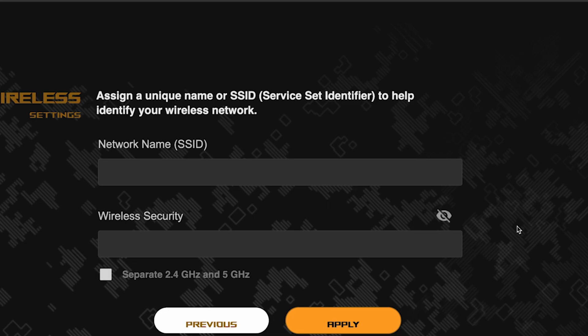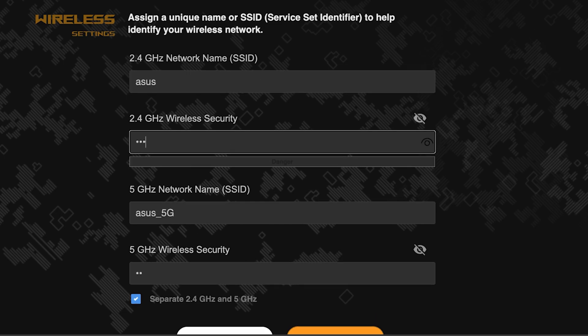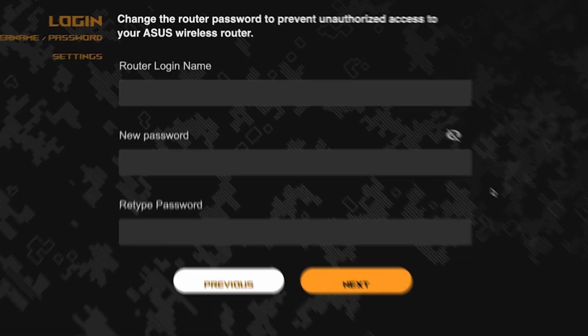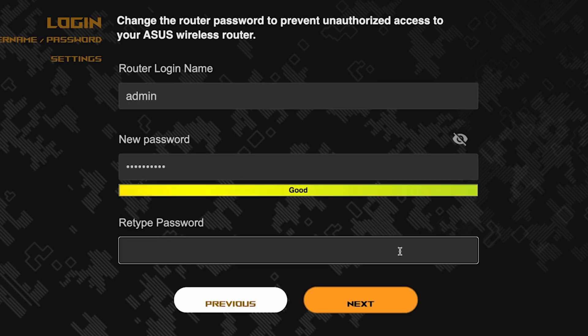Next, come up with a name and password for your Wi-Fi network. If you want to choose separate names and passwords for each router band, check the box shown on screen. Pay attention to the password requirements. Save the settings by clicking the button shown.